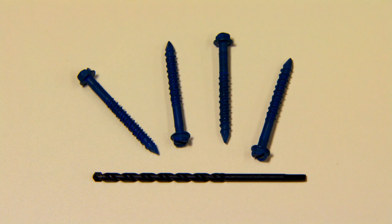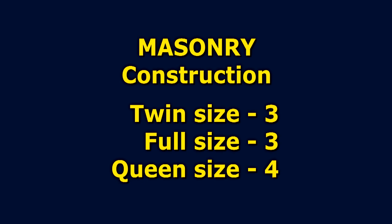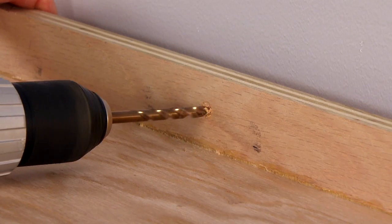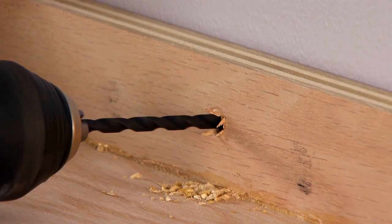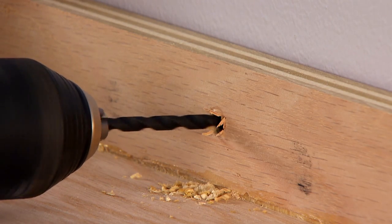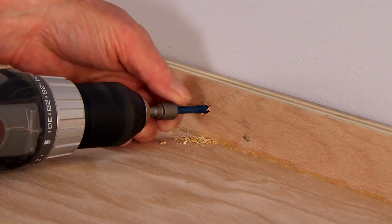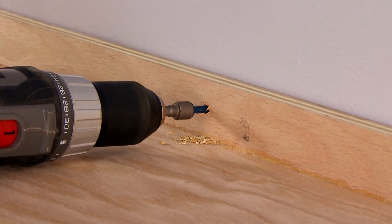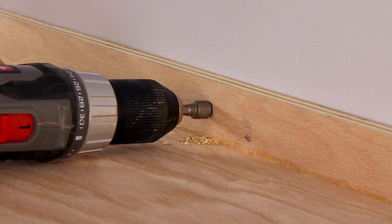Masonry screws are used to anchor the bed cabinet to walls of concrete, mortar, or brick construction. You must anchor the bed cabinet with three screws for a twin or full size bed and four screws for a queen size bed. Drill three or four pilot holes through the back rail of the bed header. Using a 5/32-inch concrete drill bit, drill through the pilot holes into the wall two inches deep. Anchor the bed by screwing three or four three-sixteenths by two and one-quarter inch masonry screws through the rear rail into the wall.